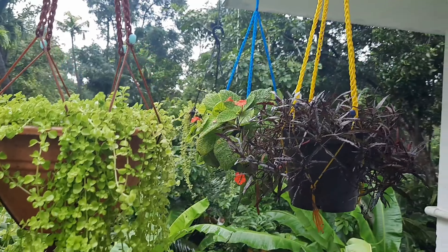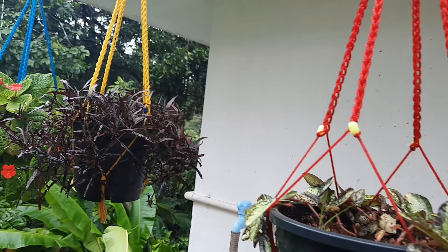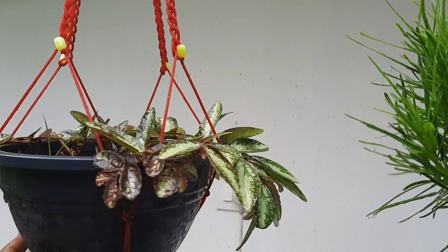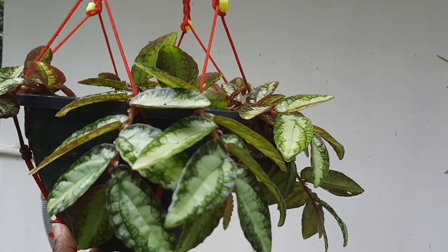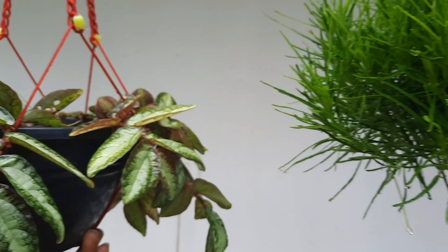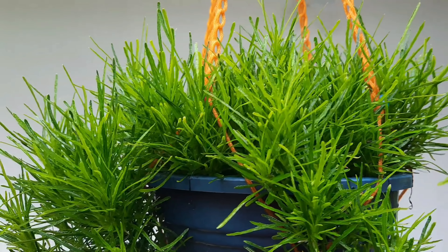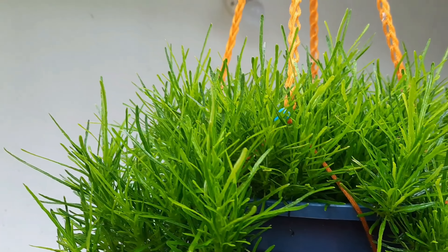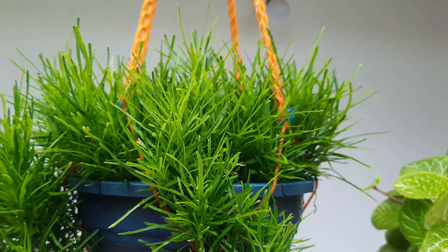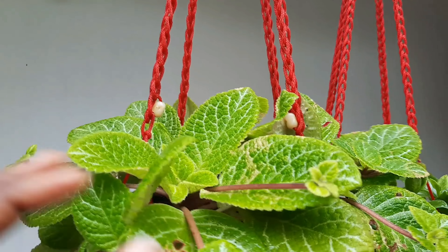Now we are going to talk about hanging plants. We are going to talk about hanging plants in our chat. I am also going to talk about hanging plants.